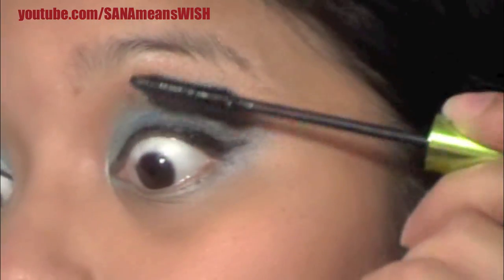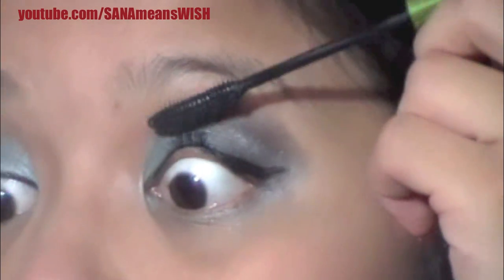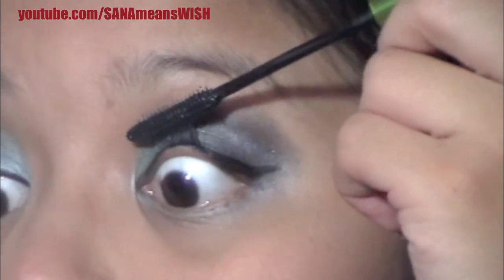Oh yeah, I almost forgot — don't forget your mascara, because long lashes look good with this particular style. And don't make your eye look like something out of The Ring like I do.